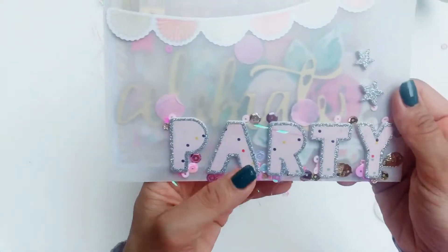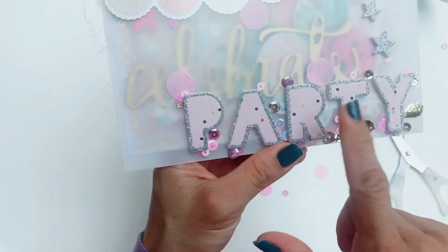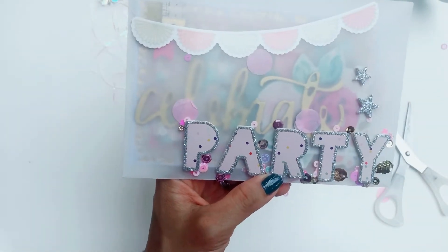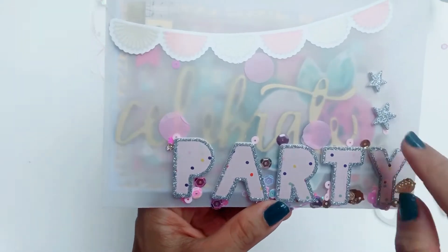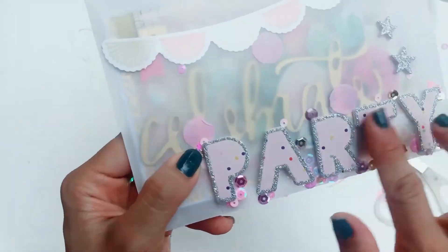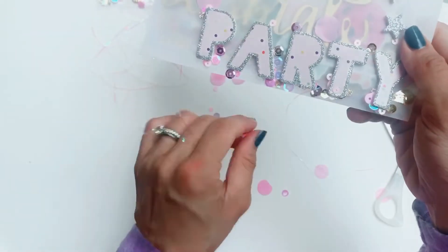Maddie has used these party foam stickers from the Hooray collection, and I think the stars are also from the Hooray collection. I really like these stickers — the Hooray color palette is really pretty and really different for Crepe Paper.